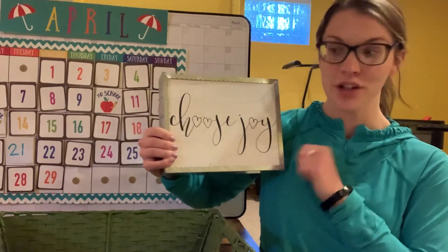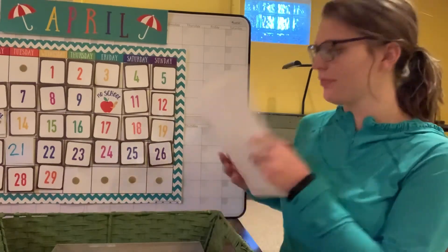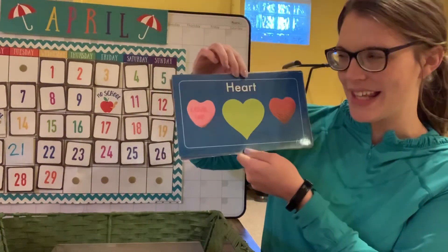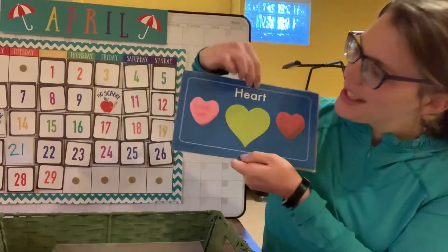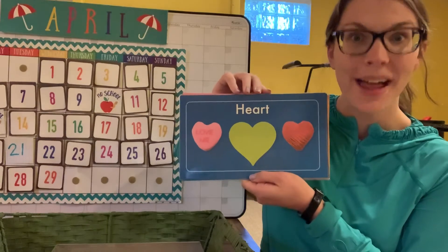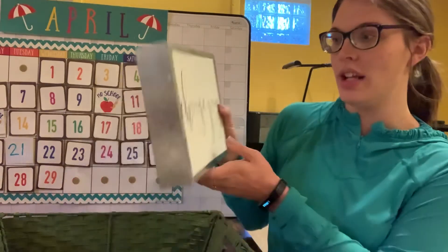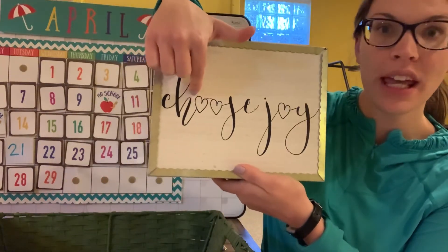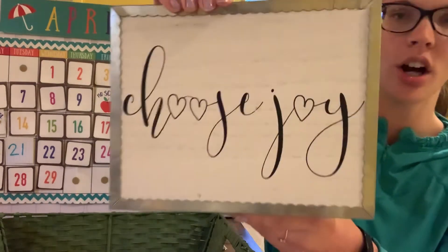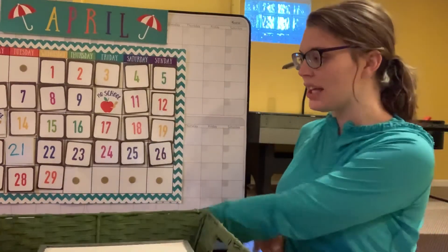This is our last shape — what is it? It's a heart! Hearts stand for love. Miss Hilsher kind of found two shapes in one, because on that sign she found three hearts: one, two, three! Pretty cool!